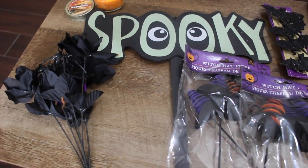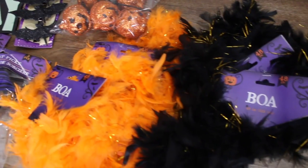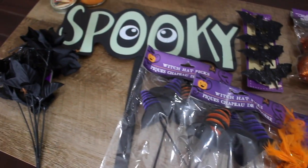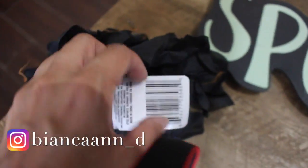Hey guys, I am Bianca, welcome back to my channel. As you can see right here, I have items from the Dollar Tree to make a Halloween wreath. I'm just going to go through real quick and show you what I have. I just have some black roses and they do have some spiders on them.